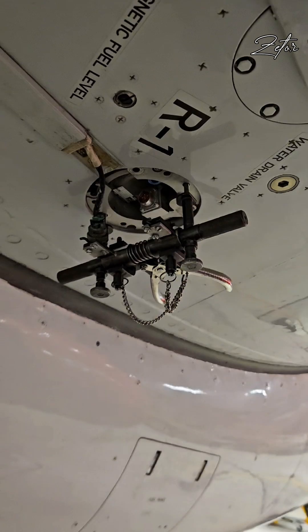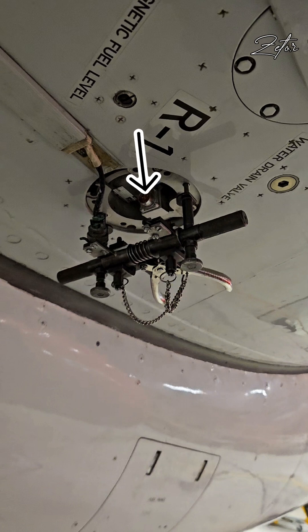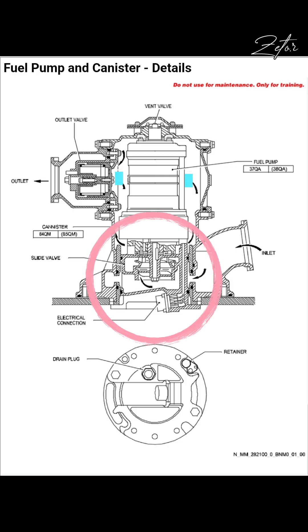After that we can proceed with the installation of the fuel pump extractor by inserting the thread rods into the holes of the sliding valve. By turning the knuckles we will start pulling the sliding valve down. After that we need to pull the handles of the extractor, which will cause the closing of the sliding valve. By pulling the sliding valve down we will shut the fuel inlet from the wing tank into the canister.